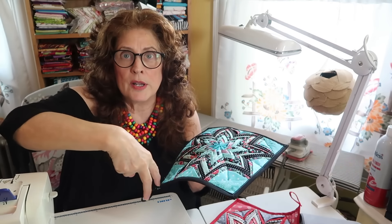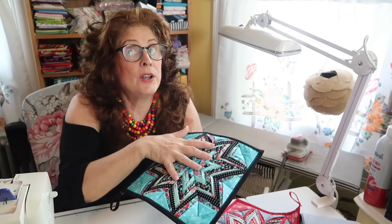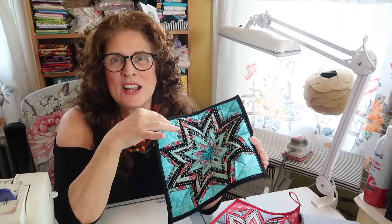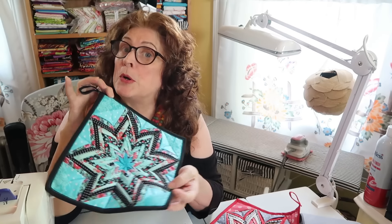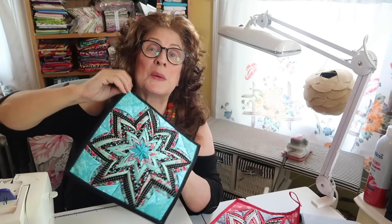I was looking at it and I thought if you made say three of these and then bordered or sashed it with a small border, it could make a lovely table runner, a really pretty long table runner. So you're not just thinking, what are you going to do with it? I'm not going to use it as a pot holder. I'll just hang it up as a pretty little quilt. I'm doing pretty little quilts. So this is just something I experimented with. This is a pretty little quilt that I've made.